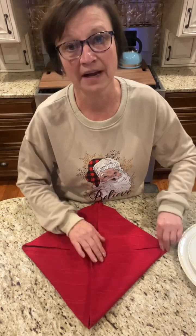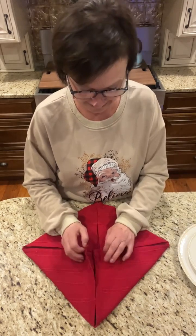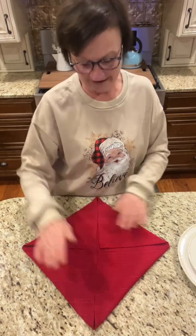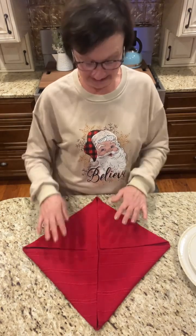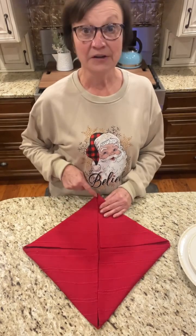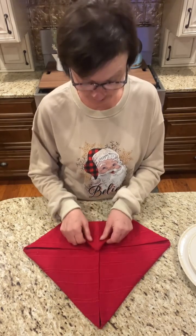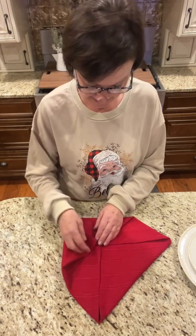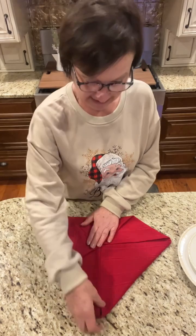How come they don't sew napkins perfectly square? They do not fold napkins perfectly square. So we have this — it kind of looks like a kite. Now fold your corners back into the center, just like this.